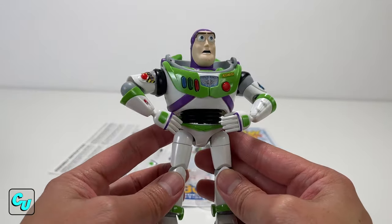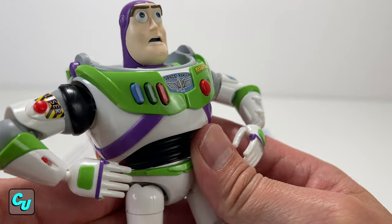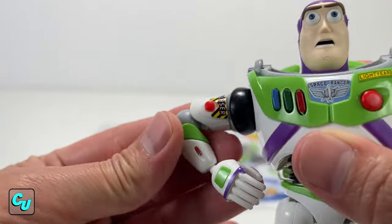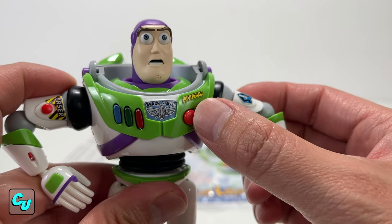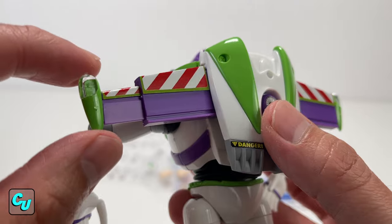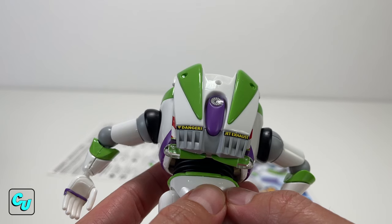Now we have Buzz Lightyear here, let's check him out. He has more of a glossy finish compared to like the Thinkway Toy Signature Collection's flat green — this one's pretty shiny. You have stickers here for his buttons; they are not painted and don't press or click, same as the laser. A nice feature is the wings do pop out when you press it — let's try it now. Sometimes it works, sometimes it doesn't.